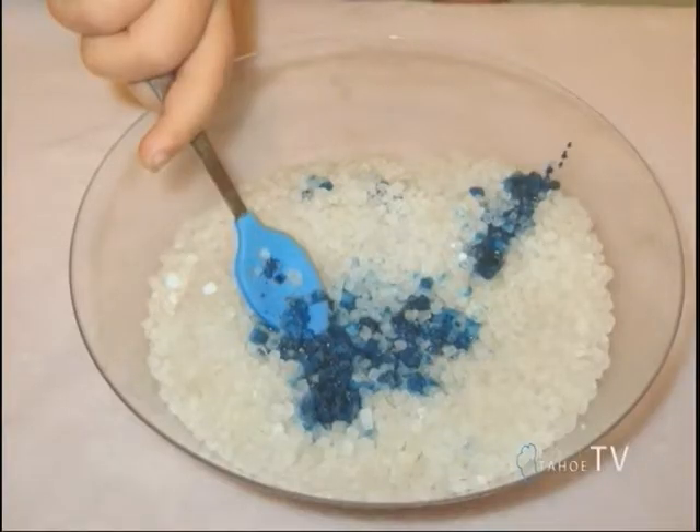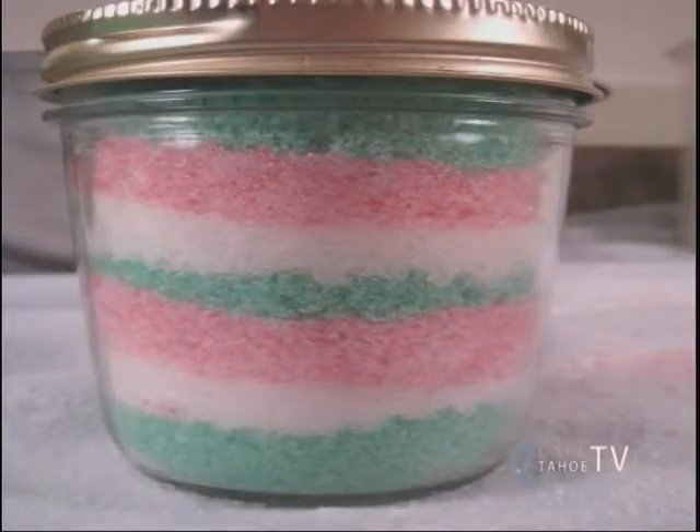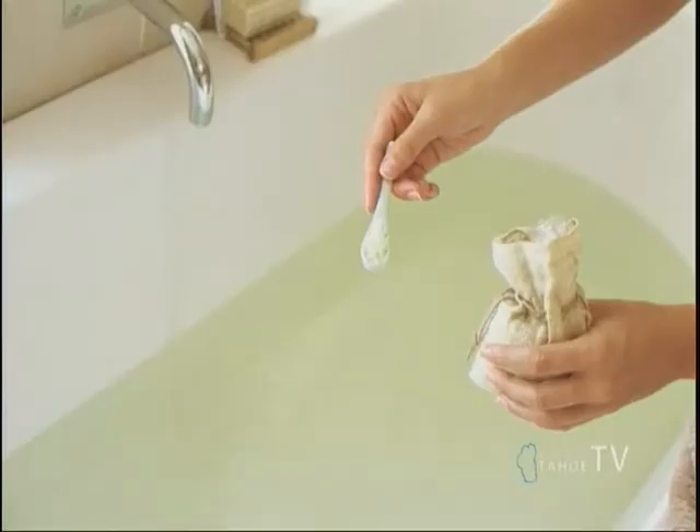Next is going to be homemade bath salts. It's really easy — all you have to do is get a container with some Epsom salts, get the color you'd like with food coloring, and mix that in. After you add in your essential oils and mix them together, you can put them in a jar and add them right into your bathtub. You can get essential oils at places like Grassroots up here.